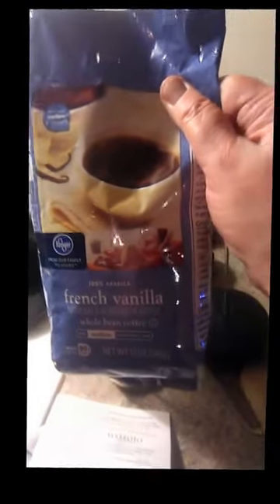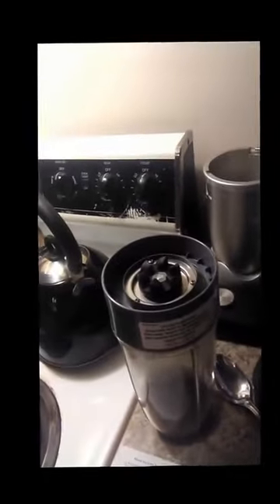I also already ground up my French vanilla coffee beans. This is the first time using coffee beans, so I'm really impressed with the flavor. I used my Nutribullet as a coffee grinder and it did really great. It says to take about one or two tablespoons to put in your coffee, so I'm going to put the phone down for a minute.